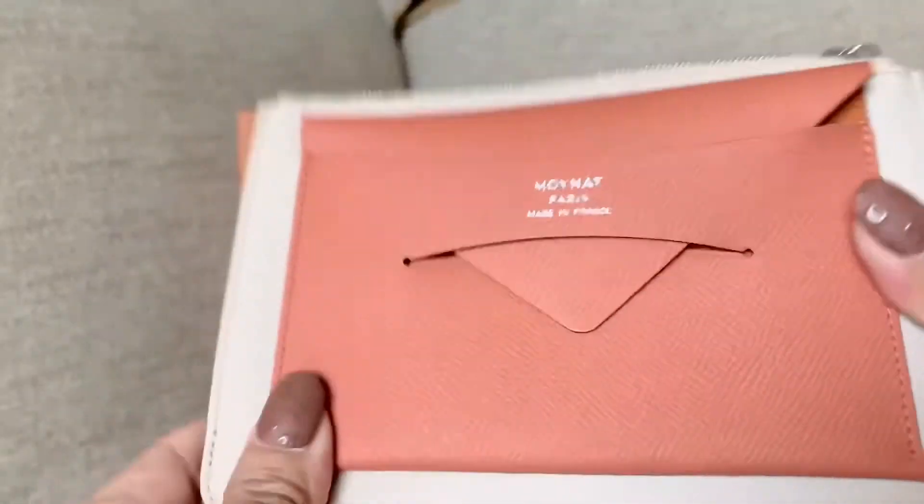It seems very durable. I really like how it feels — it's so nice and soft, yet I know this is going to be a very durable leather. It is a calfskin, that's why.